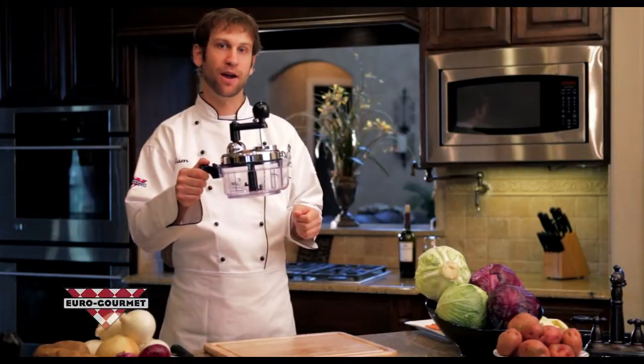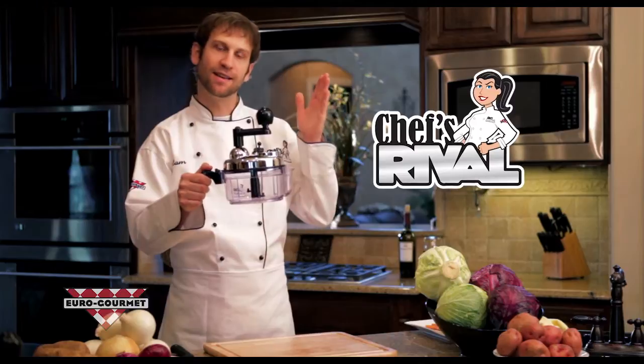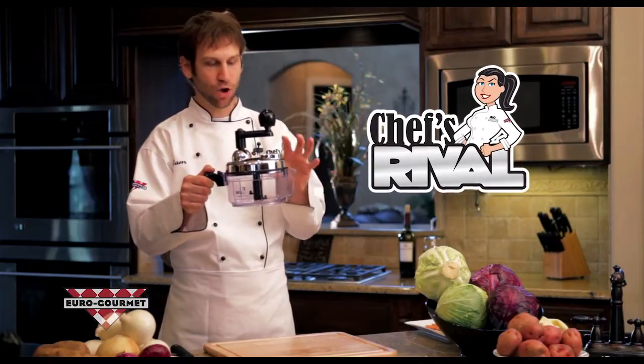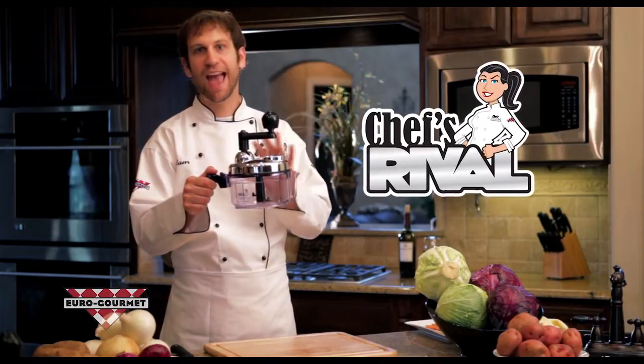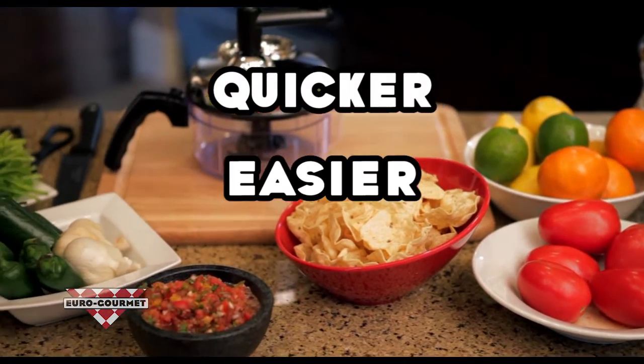Tired of taking too much time to prepare a nice healthy meal at home? Well, the Chef's Rival is going to take your prep time and cut it in half. It is the ultimate chopping and mixing machine. Anything that you are preparing at home right now, you can do a lot quicker, easier and healthier.